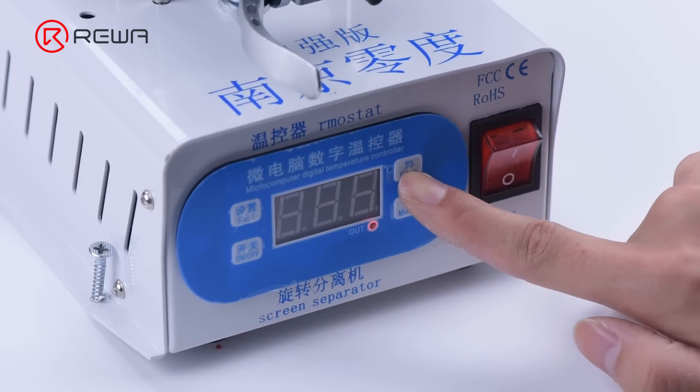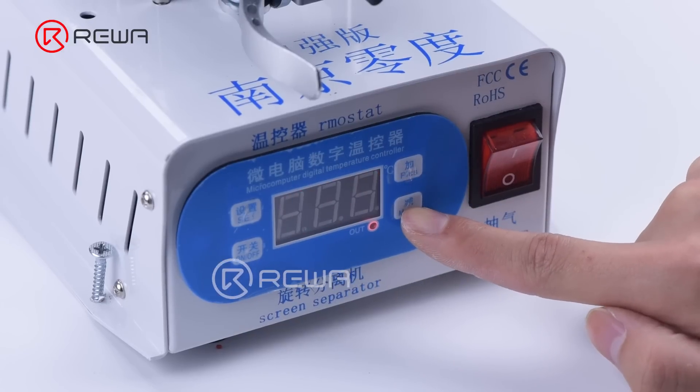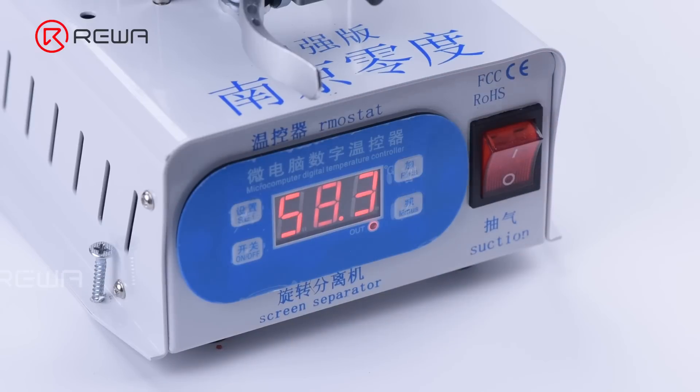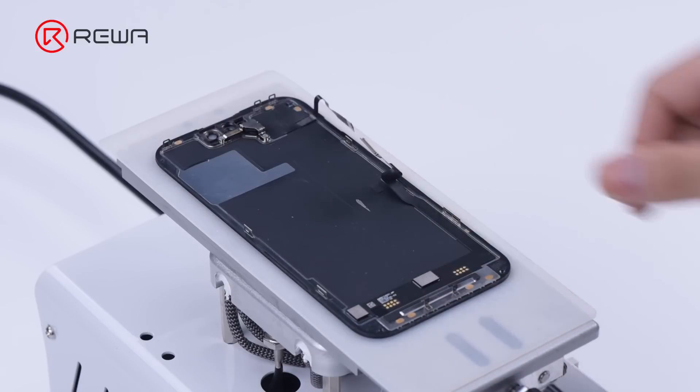Now we can start separating the glass. First of all, set the temperature of the separator to 100 degrees Celsius. As the temperature reaches 100 degrees Celsius, place the screen on the separator and turn on the suction button.